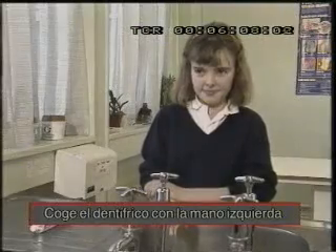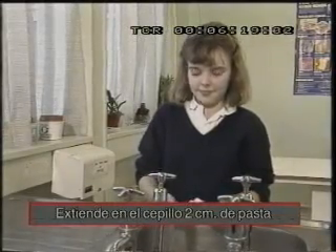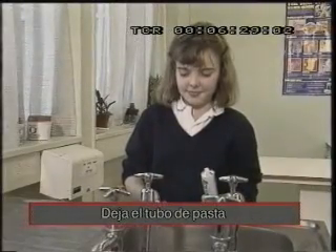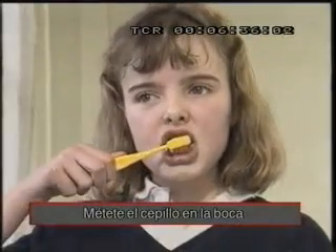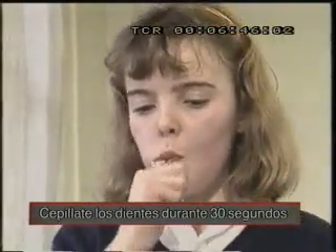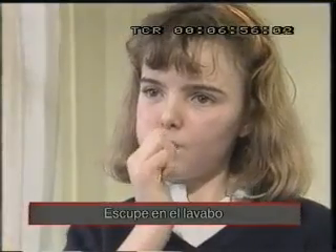Coge el dentífrico con la mano izquierda. Un proceso lógico significa poner las cosas en el orden correcto. Extiende en el cepillo dos centímetros de pasta. Deja el tubo de pasta. Métete el cepillo en la boca. Cepíllate los dientes durante 30 segundos. Escupe el lavado.